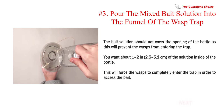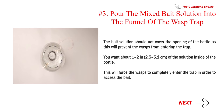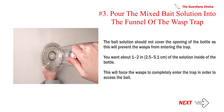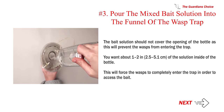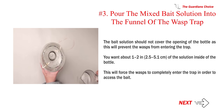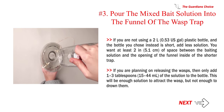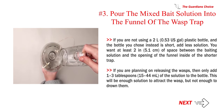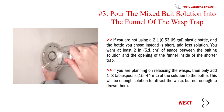Number 3: Pour the mixed bait solution into the funnel of the wasp trap. The bait solution should not cover the opening of the bottle, as this will prevent the wasps from entering the trap. You want about 1–2 in (2.5–5.1 cm) of the solution inside the bottle. This will force the wasps to completely enter the trap in order to access the bait. If the bottle you chose is short, add less solution, keeping at least 2 in (5.1 cm) of space between the bait solution and the opening of the funnel.